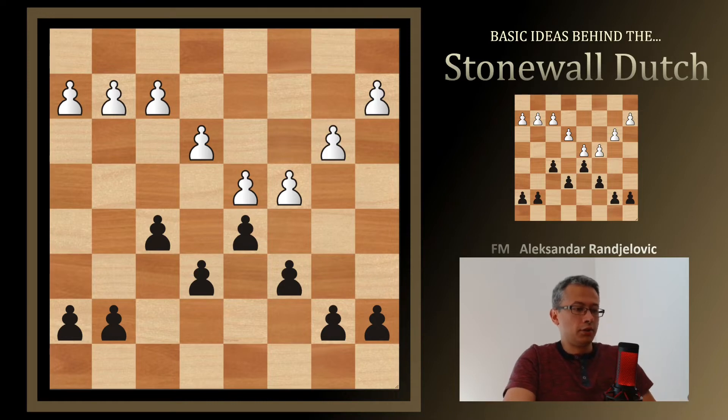Those are the good things. But there are also bad things for Black: there is this backwards pawn on e6 as the first issue. There is the e5 square — an outpost for White and a hole for Black. And adding the bishop on c8, this bishop is a terrible piece.